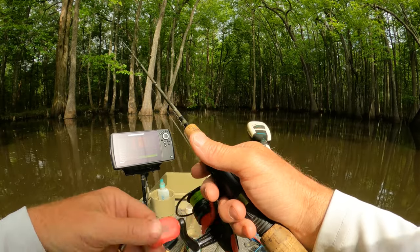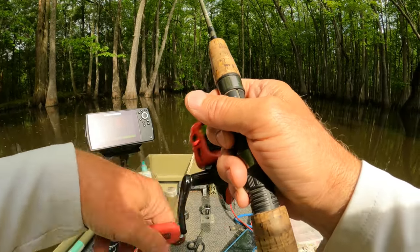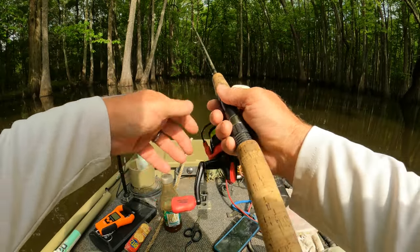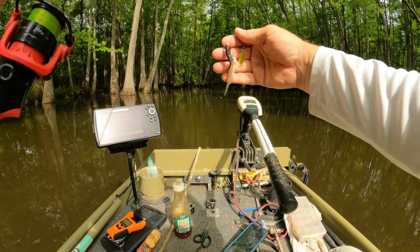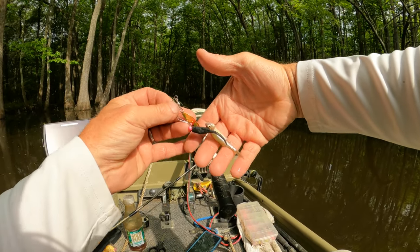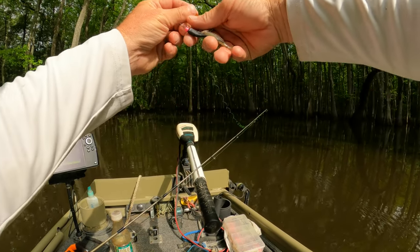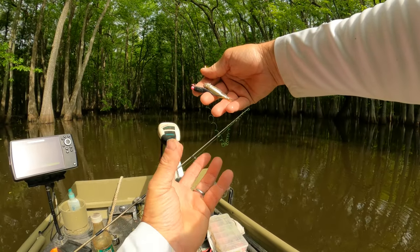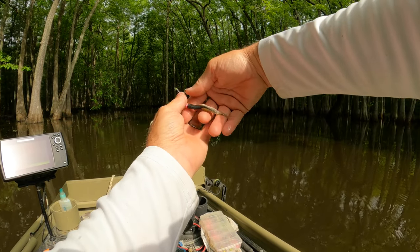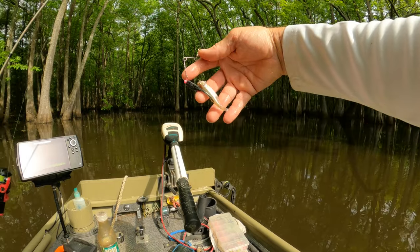Gets me close. Crappie are up-feeders. Check this out about the beetle spin — the blade is on top, so this thing is swimming just like that and the jig is upside down. The blade's up here flipping, the bait's right here, and the crappie's coming from down below. He sees that bait and there's nothing in the way — just the bait.